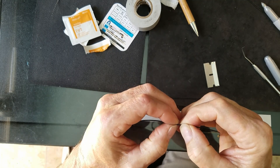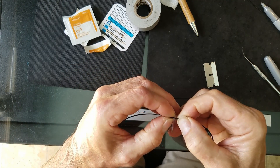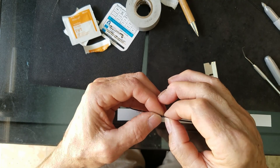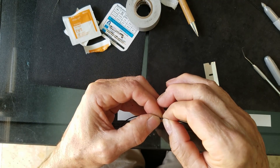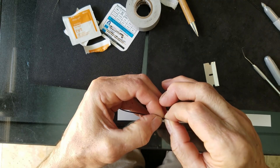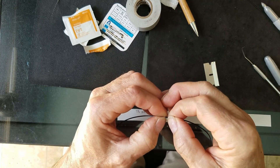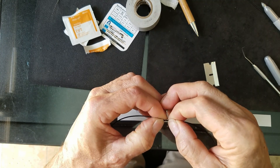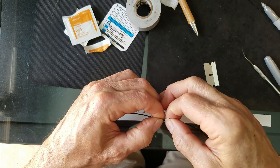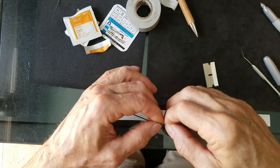Once you're through the sheathing, with your thumb start pulling towards the end right at that cut. You don't want to screw up this side — try to leave as sharp a cut as possible. Find the score with your thumb and start digging at it to expose the ground shielding. That's all you need to get a start on it — then just tug on it and work your way all the way around.